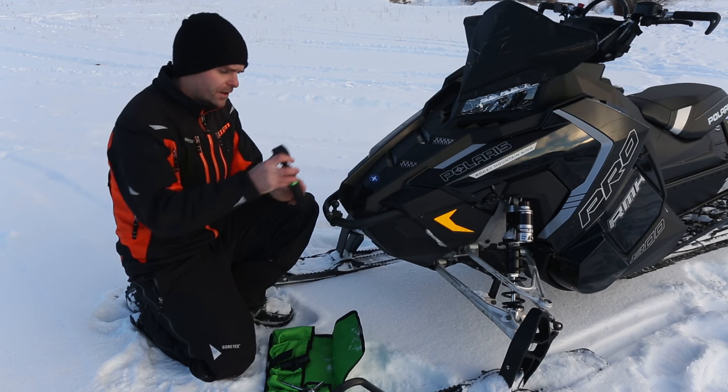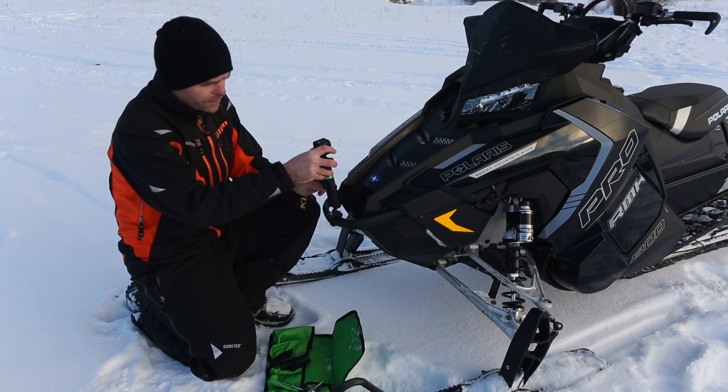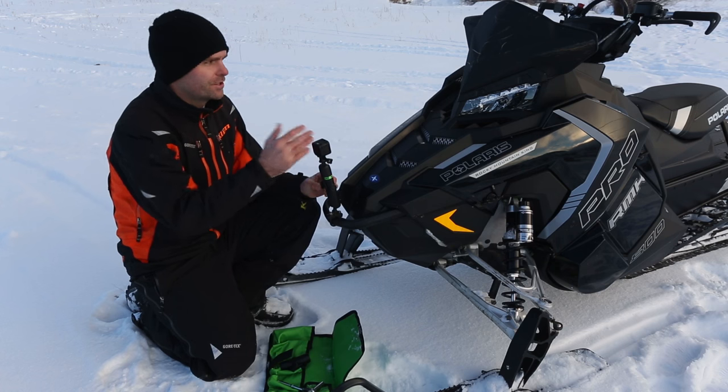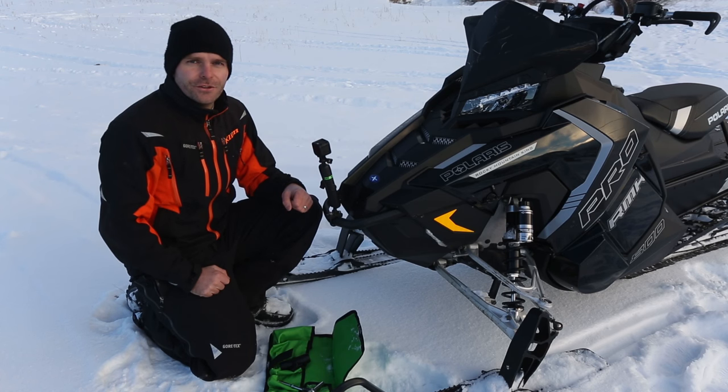Then we've got our long arm and the camera. We'll set it on there with the ball mount, find your desired angle, and cinch it down. The most common angle that we shoot is usually looking back at the rider. Here we'll show you some footage of how that looks.